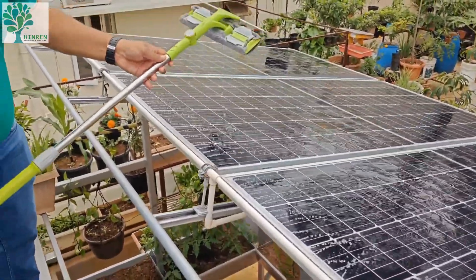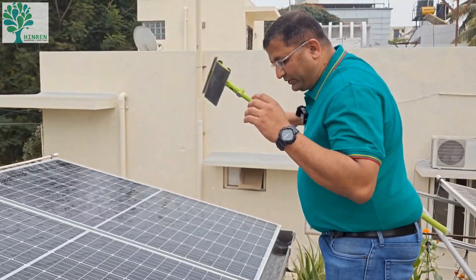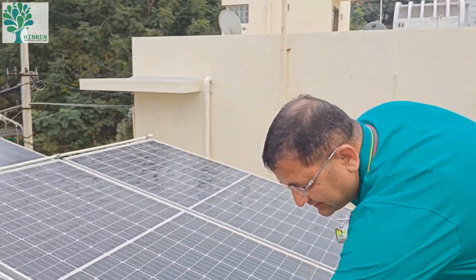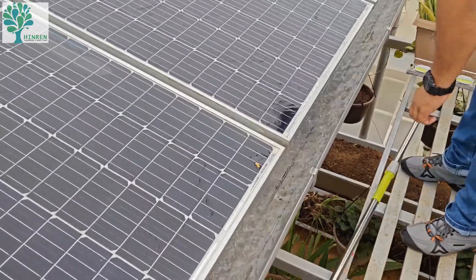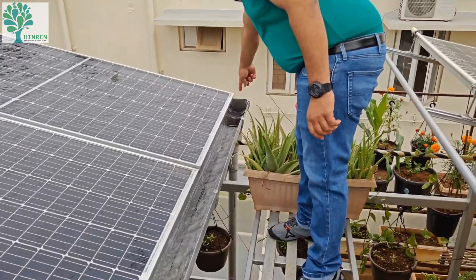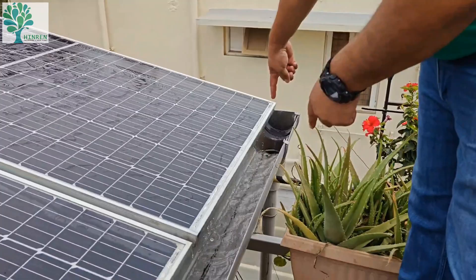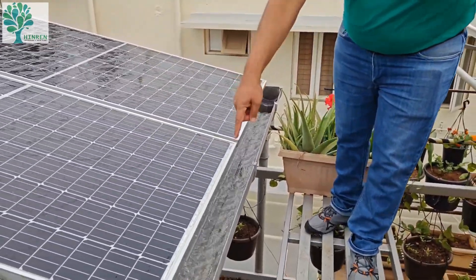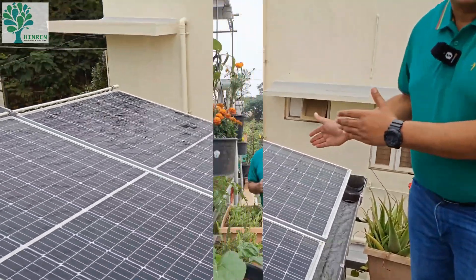Now I will show you how this water drains and how it is actually recirculated back into our house. This is the water — this is the catchment and the water falls into this gutter. From this gutter, the water gets into a funnel T, goes down, and then gets into a pipe network. Let's go down from the solar panels and I'll show you the pipe network.